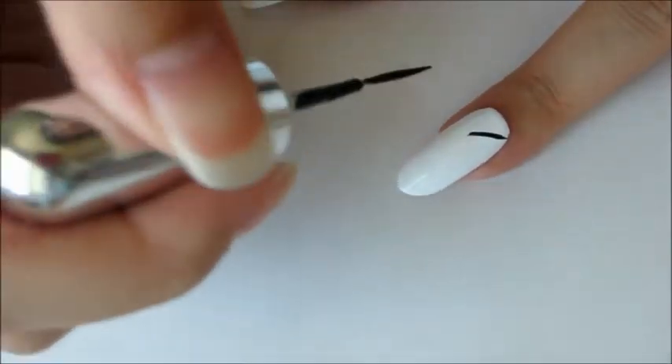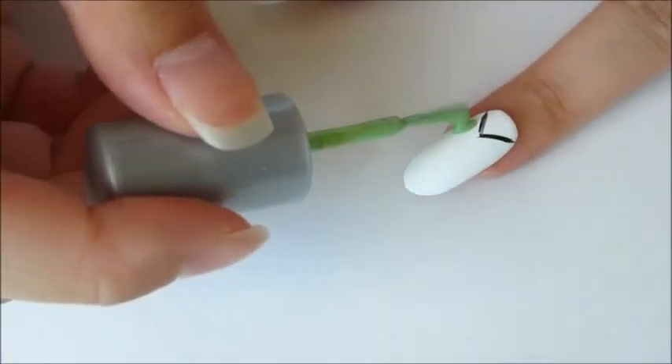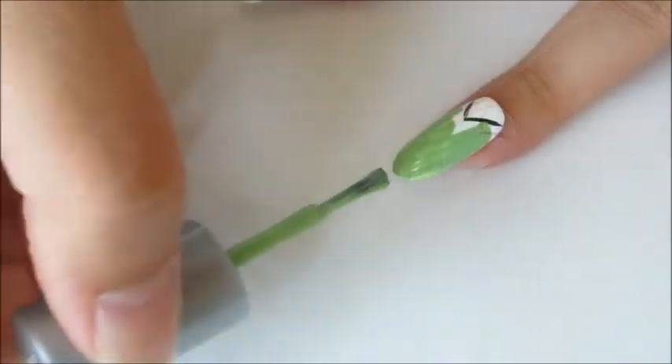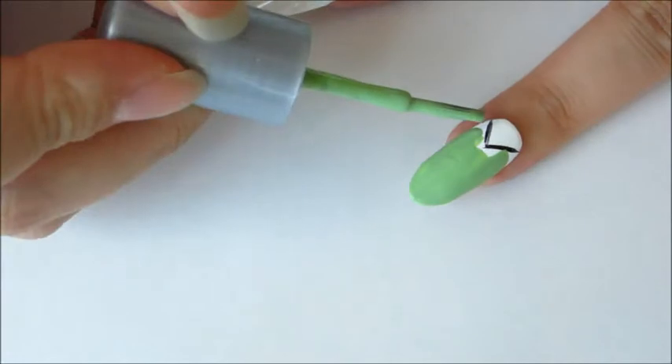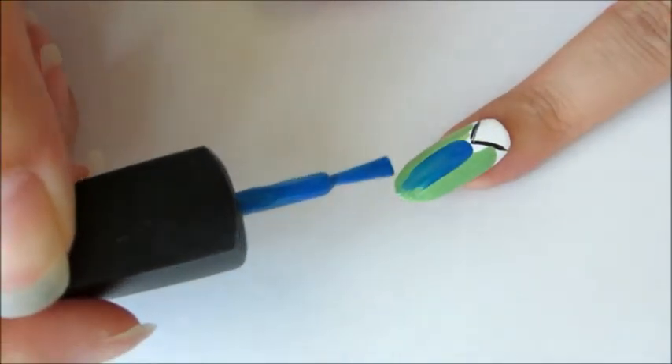For the middle finger, draw a V shape in black. Then paint the area under the V in green. When the green dries, add a stripe of blue in the middle. Then go in and thicken the V shape.